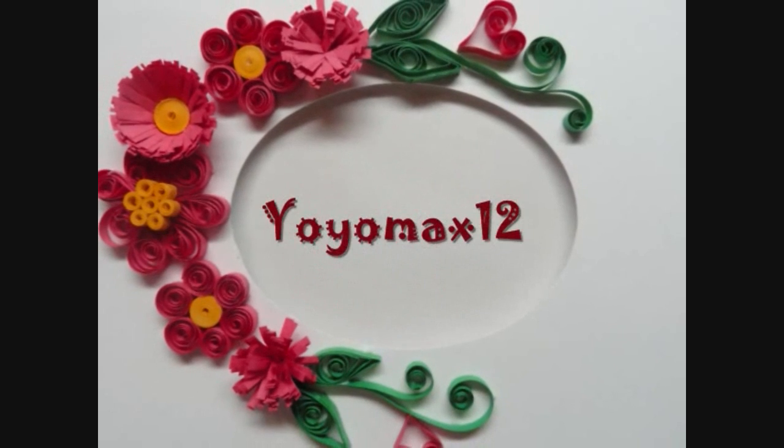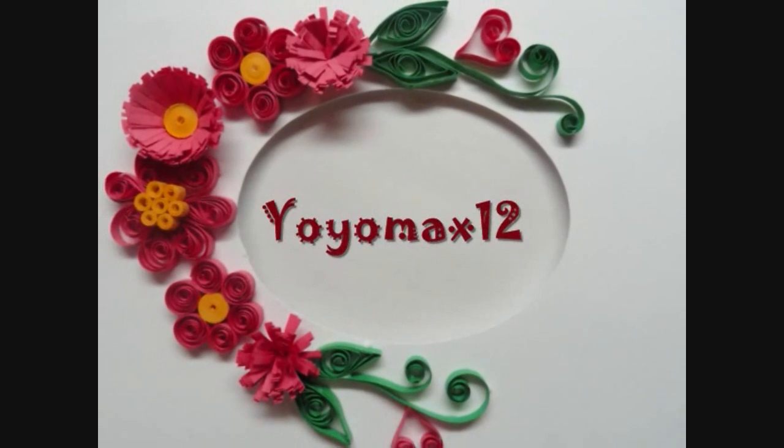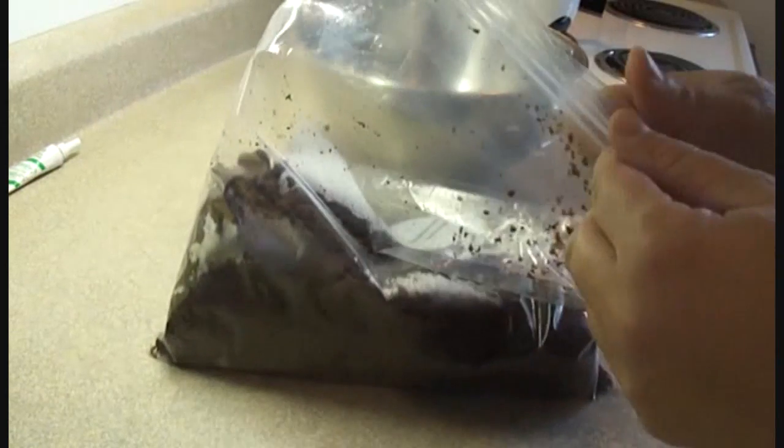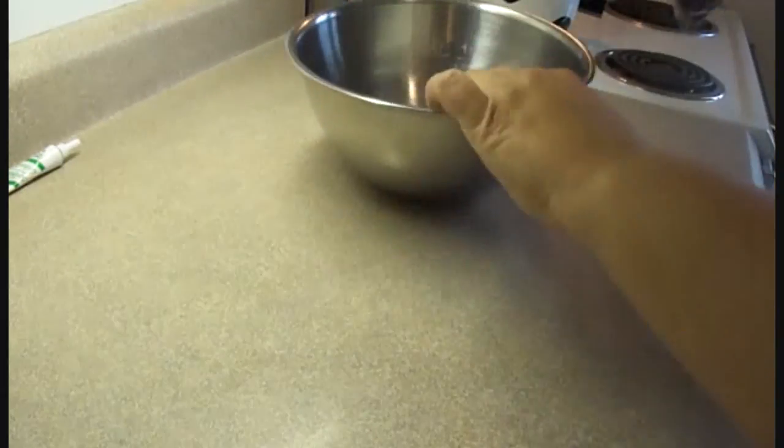Let's see what's cooking. It's time for Yo-Yo Max 12. Here we go — Halloween cake pops. We're going to do little ghosties.